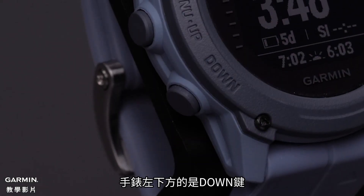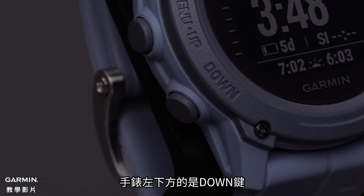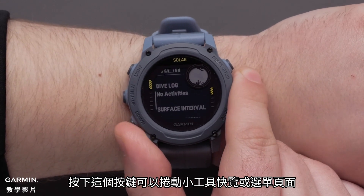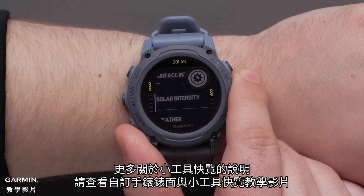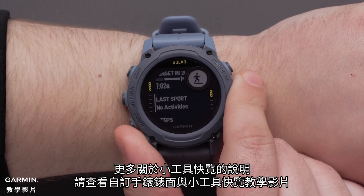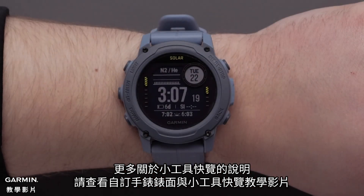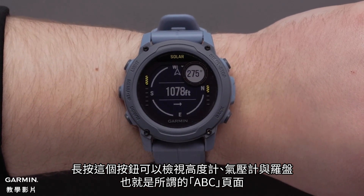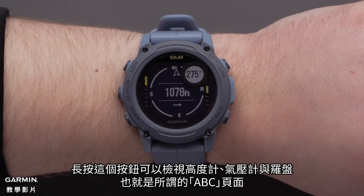The down button is in the bottom left of the watch. Press this button to scroll through the glance loop and menus. To learn more about your glance loop see our customizing the watch face and widget loop video. Hold this button to view the altimeter, barometer, and compass, also known as the ABC screen.